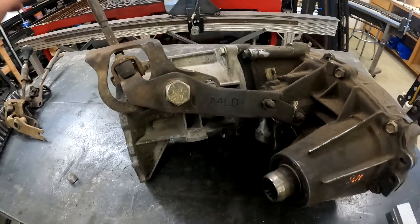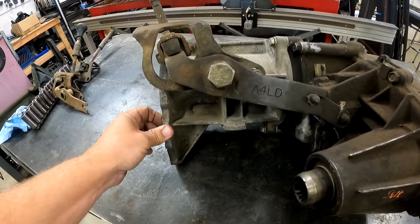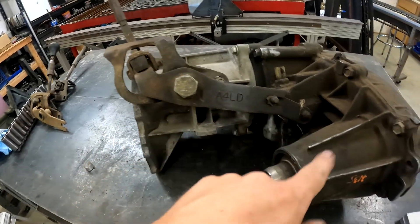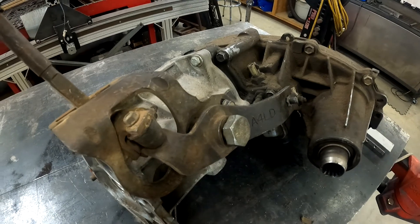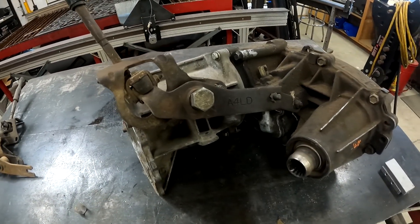So I got the first shifter on — kind of surprised me, because this one says A4LD, and this is a tail housing from an M5OD manual transmission. So go figure. The 1350 wasn't the one I thought it was going to be, but the one with the bend is the one that fits this. Then I'll throw a 1354 on here and see which one fits that.